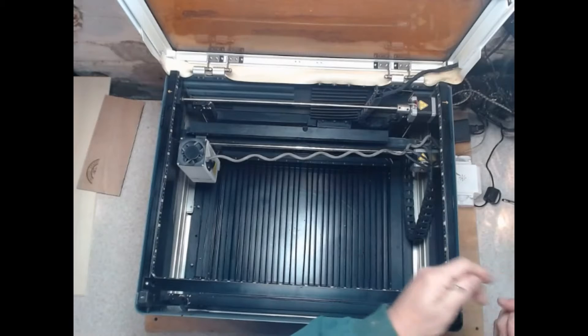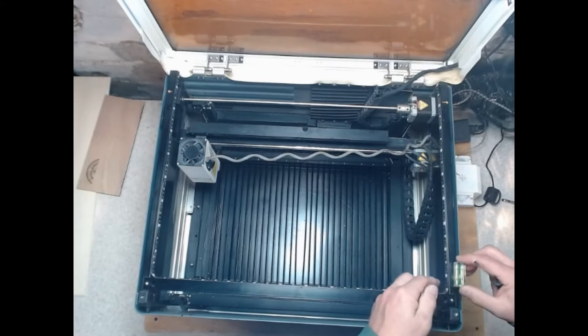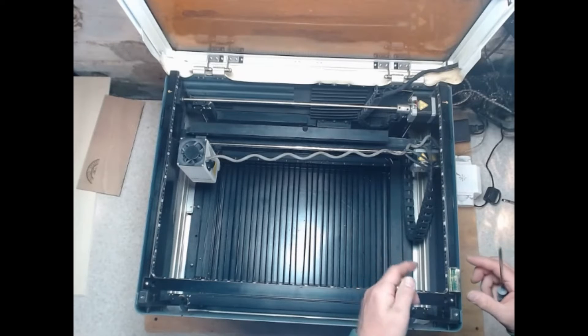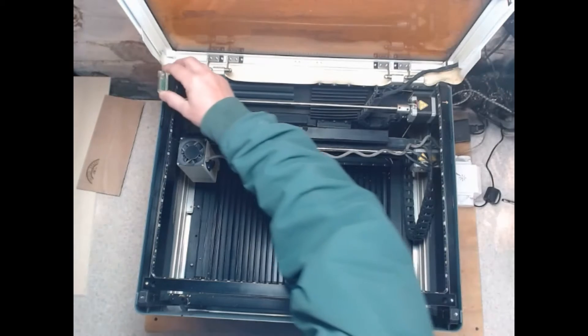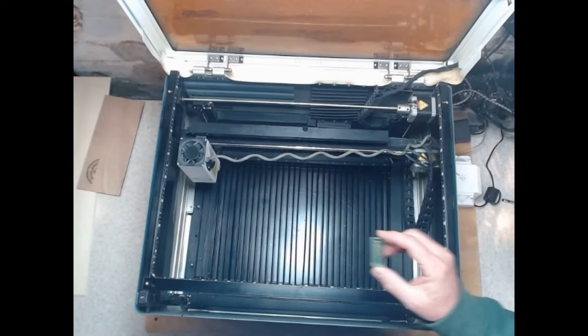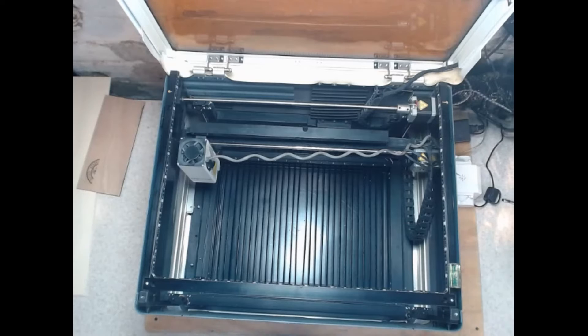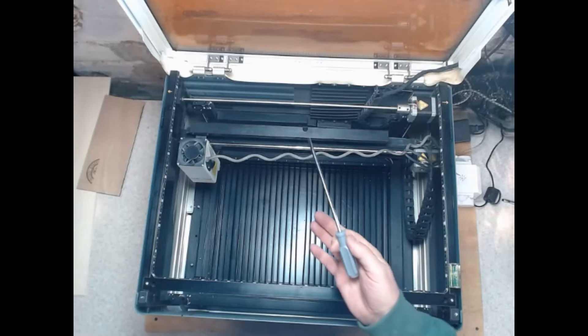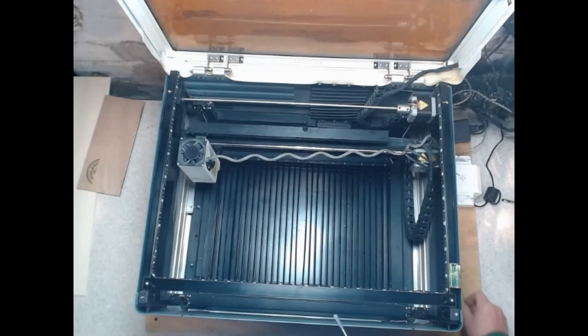We're going to take this level and start at the front corner, then do the back corners and front corner again. On this level there are lines — you need that bubble to show up in between the lines. If it doesn't, that screwdriver they gave you is nice and long, and you can use it whether the machine is up or down.